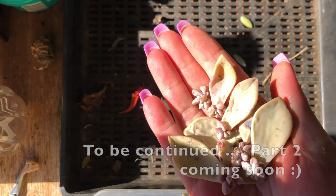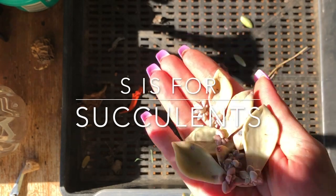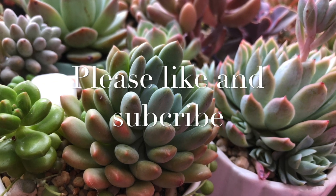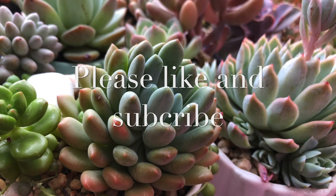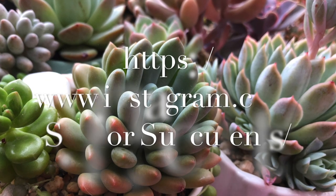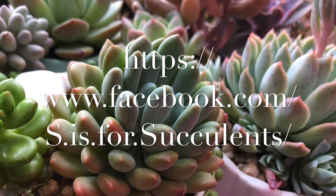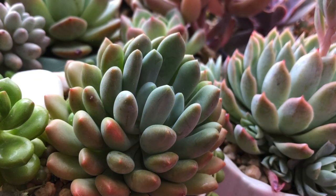I'll be back when it's less glary — I've got something else in there that's quite interesting I want to show you. I wanted to sincerely thank you for watching, and if you enjoyed this video I would really appreciate it if you liked it and subscribed to my channel. You can also find me as SSWithSucculents on Instagram and Facebook where I post daily photos with tips and information — come and hang out with me there, it's a great place to chat and connect. Thank you.